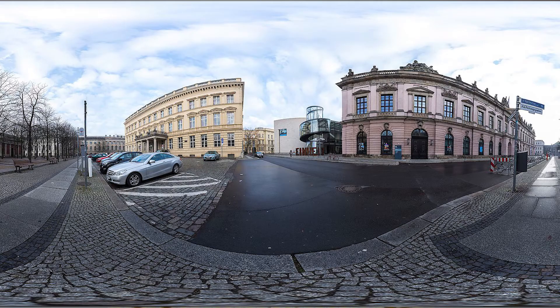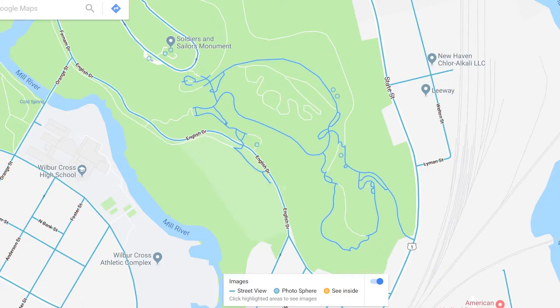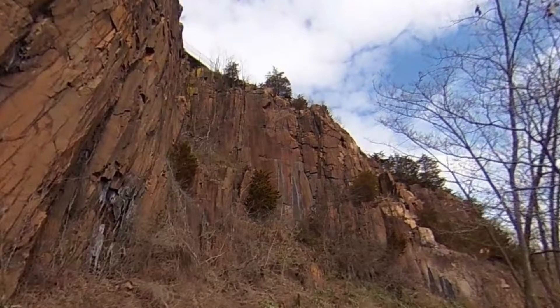How to use the Theta V with Google Maps to create pictures by shooting video. Basically this is a tutorial to get you started with the Theta V — shoot video, then post it through Google Street Maps. It will convert it, map it, and create street view views just like the Google car does.